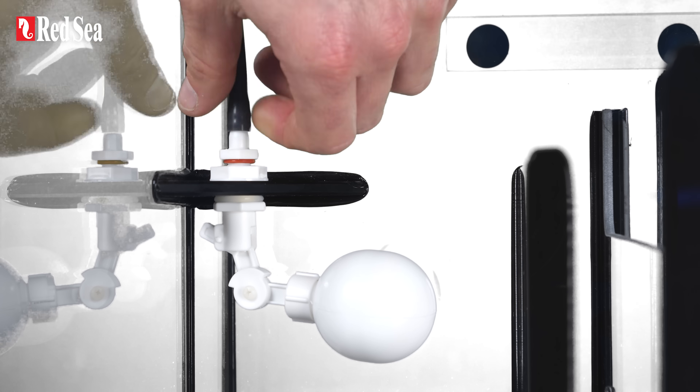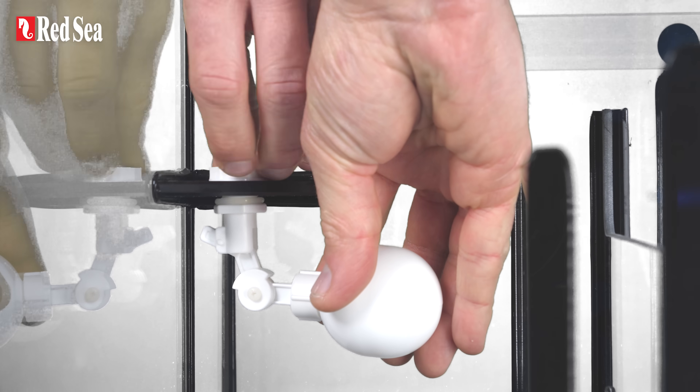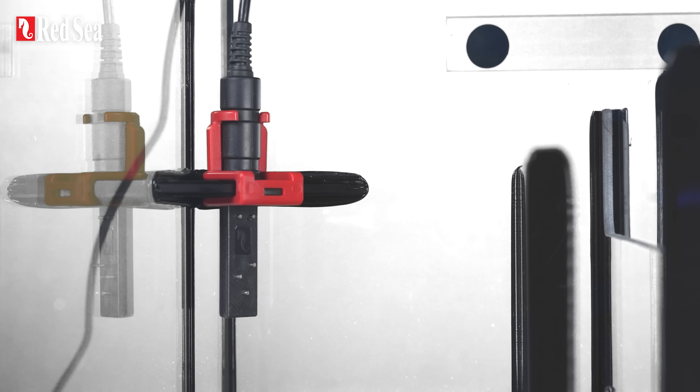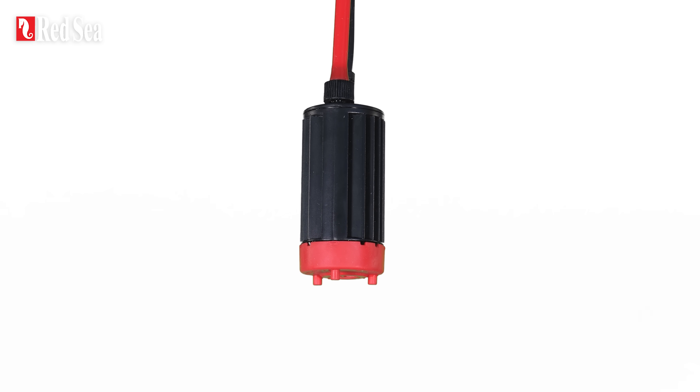If you already own a Red Sea tank, you can simply replace your float valve with the sensor holder, which will fit right in. The Reef ATO Plus has a bespoke slimline pump.